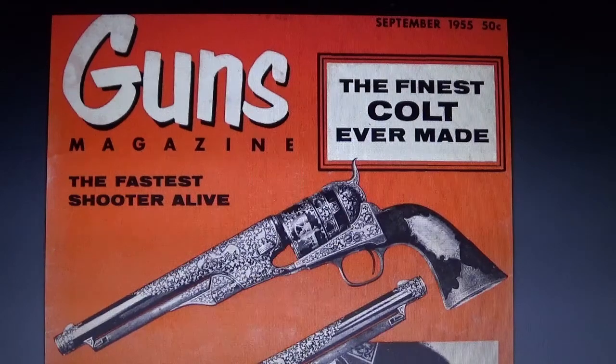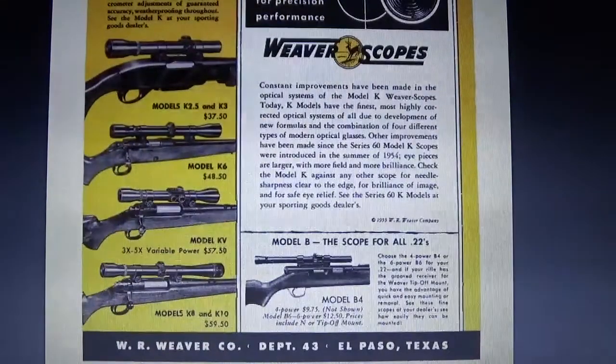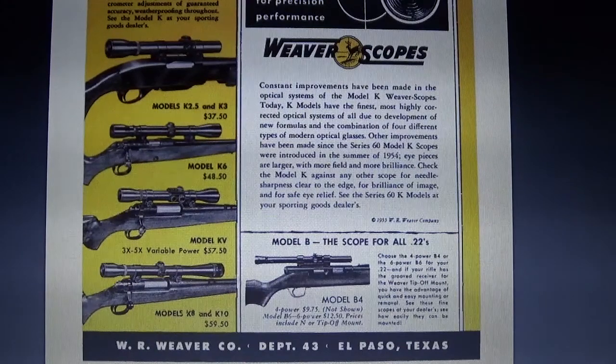This is a copy of Guns Magazine, September 1955 edition. On the second page they have Weaver scopes listed, and I was interested in the prices. In 1955, the Model K6 sold for a whopping $48.50. The KV variable power sold for $57.50, and the K8 and K10 sold for $59.50 — a chunk of change back then, as that might have equated to a whole week's salary. I guess it was money well spent if it still works today in 2018.